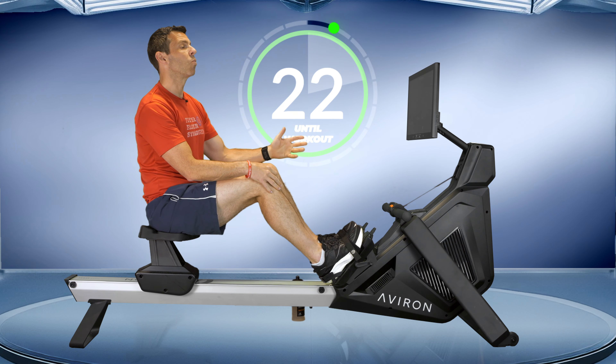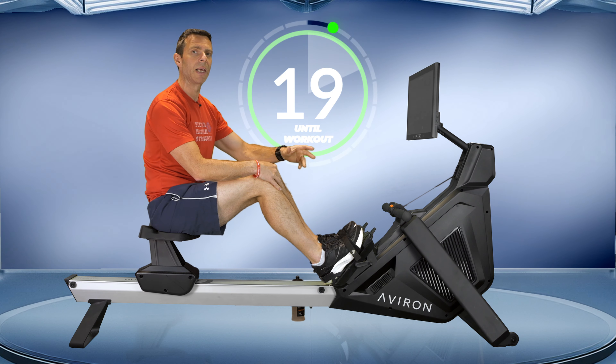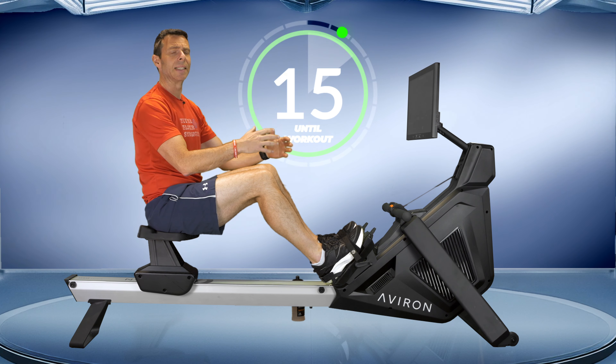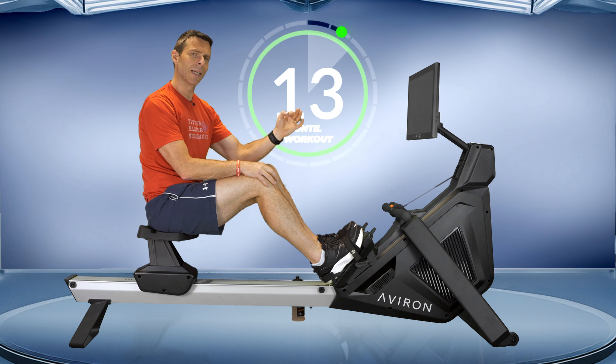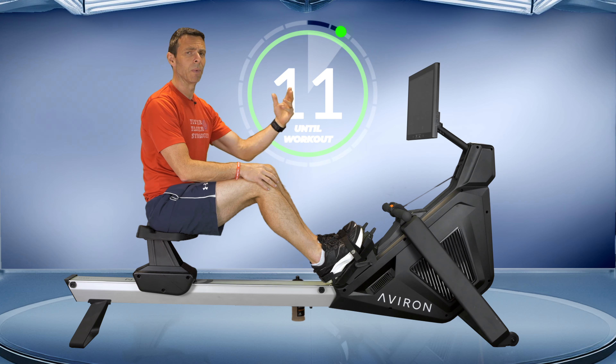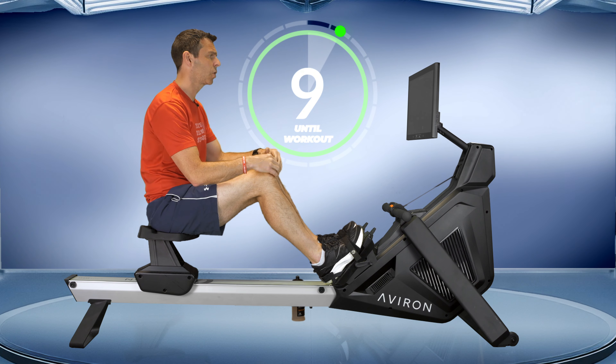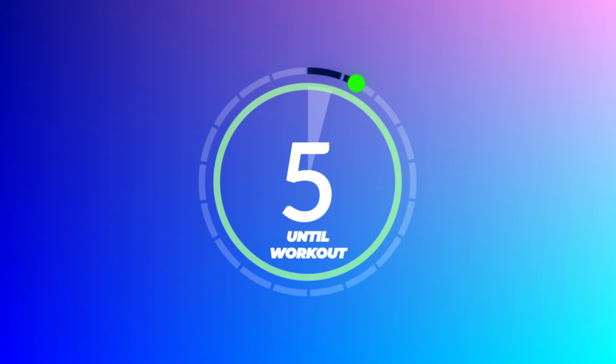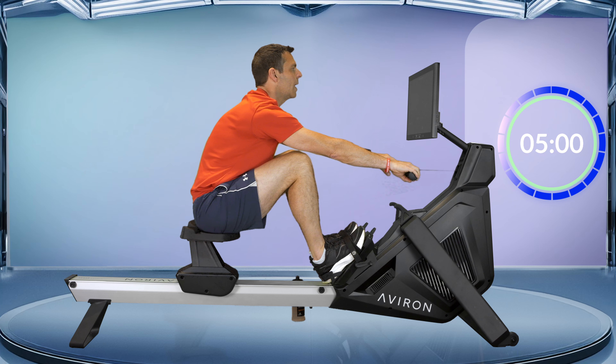So the five-minute warm-up we're going to get into — we'll start at 20 strokes a minute, a very low intensity to get our bodies moving, increase the intensity through the warm-up, do a little bit of drills, and then get into our main workout. If you are ready to go, let's get started in five, four, three, two, one. Let's go.